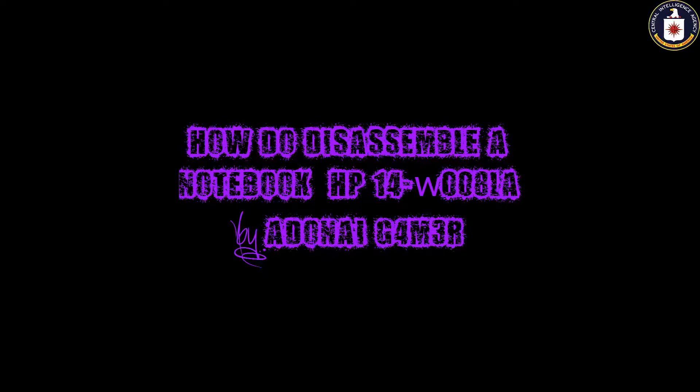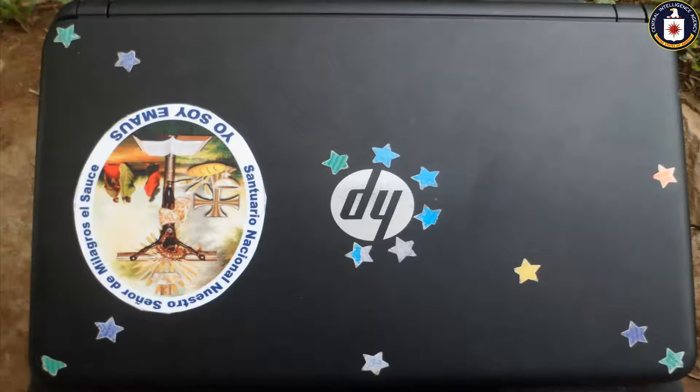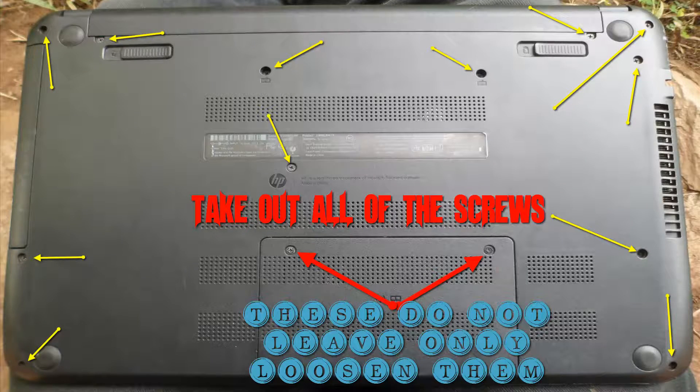What's going on my friends? Today I return with another video that nobody will never see. There aren't videos about how to disassemble the model 14w008. I uploaded this tutorial so that nobody looks at it — I mean, so that you don't damage the notebook, since this computer has its tricks to disassemble it.